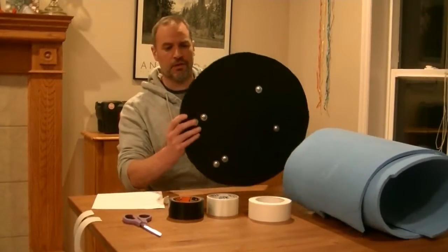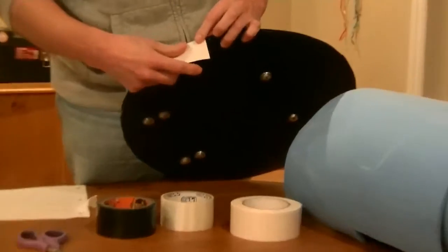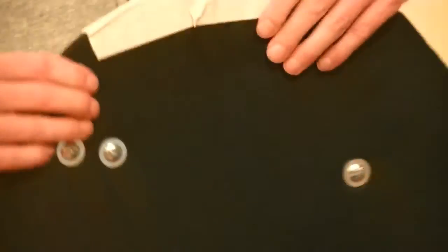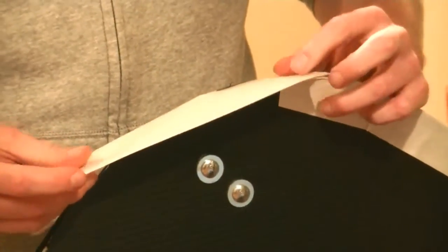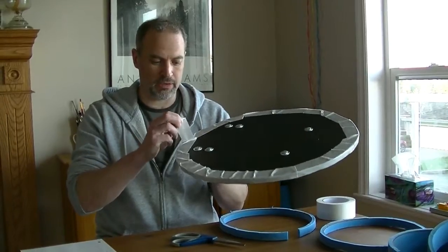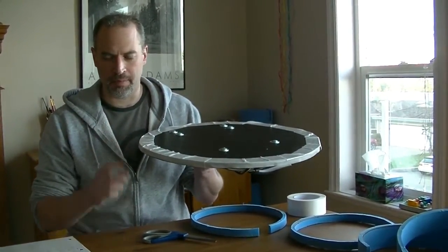To start, grab your double-sided carpet tape. Place it so it is flush with the back of the shield and fold it toward the front. It can wrinkle a bit — just work it all the way around the edge. The reason I use carpet tape is that when I put the padding on, it doesn't shift around on top of the Tenplast. It's a nice base for it.